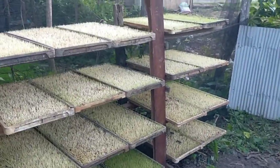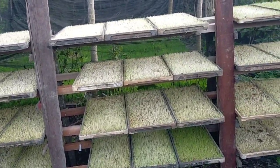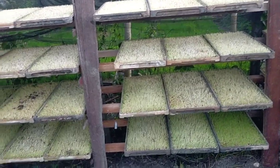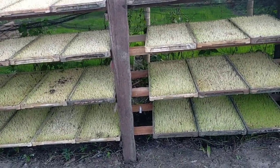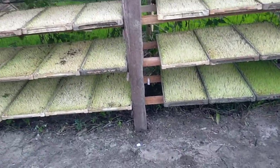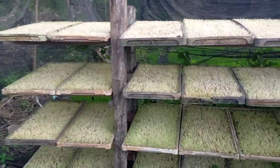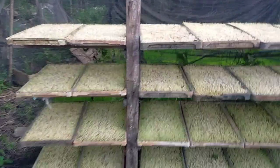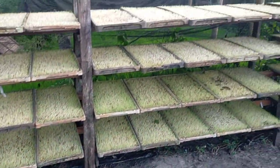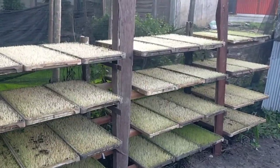Ini sekitar 48 loyang, kurang lebih menjadi sekitar seperempat hektare. Kemungkinan ini masih mau coba pertama, nanti kita lihat hasilnya seperti apa. Oke, Assalamualaikum warahmatullahi wabarakatuh. (This is about 48 trays, roughly equating to about a quarter hectare. This is likely a first trial, we'll see the results. Okay, peace be upon you.)